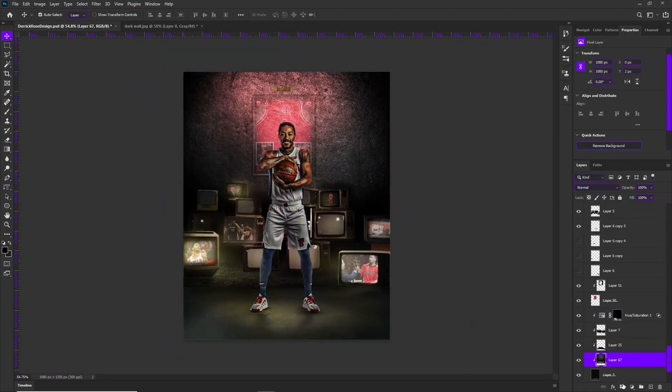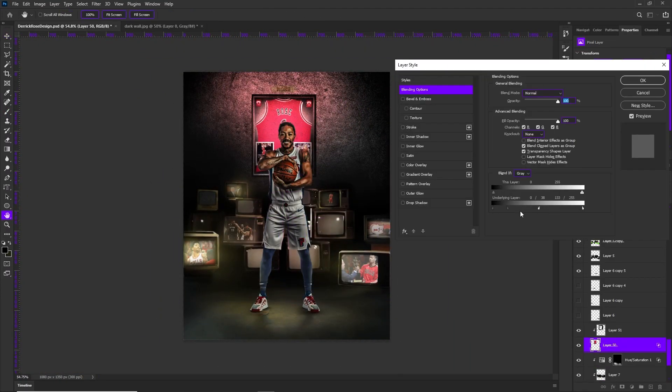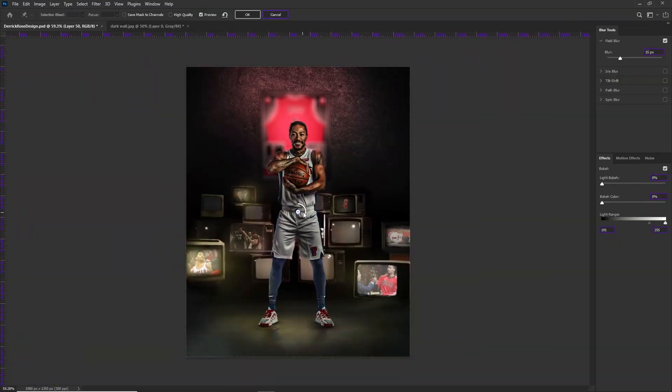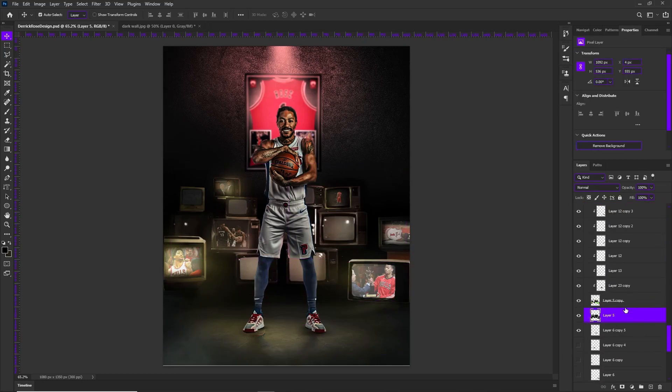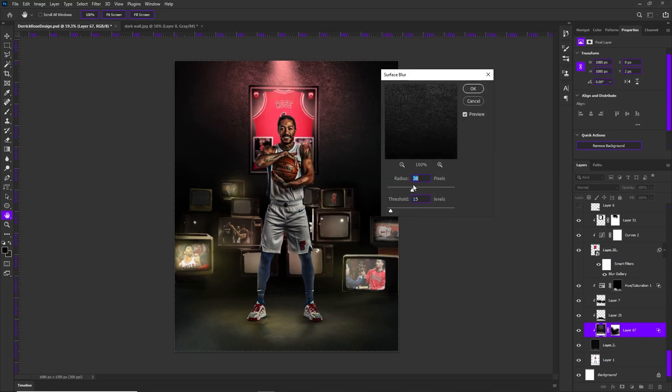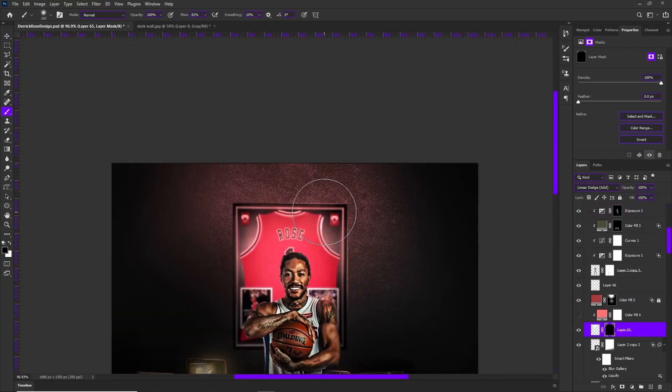When you add a solid color for the full layer, you can just add those lights on as you want and go at your own pace, whatever it may be. Instead of guessing where the light's going to be, use a layer mask and paint on white — because white reveals, black hides. Simple, man.